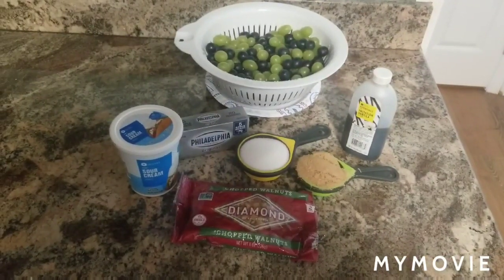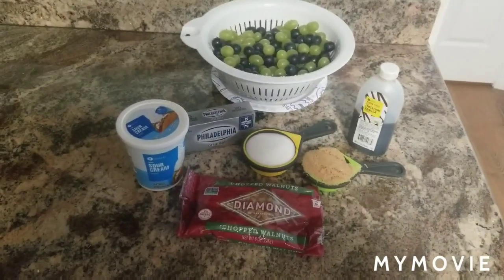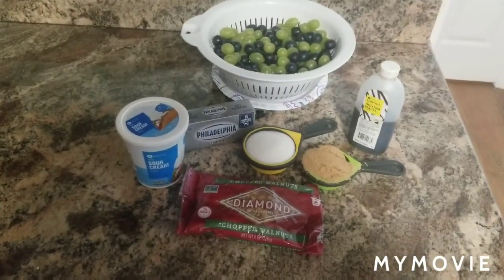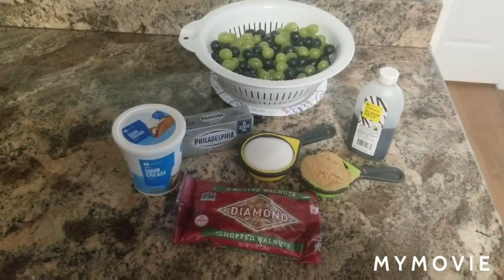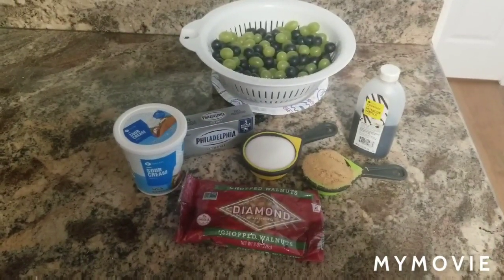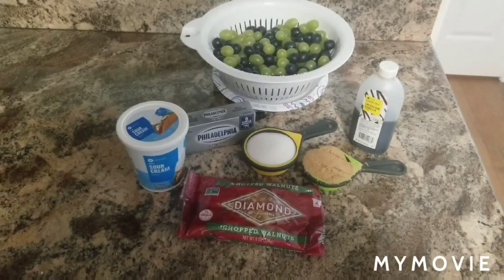This is what you'll need to make grape salad: some washed and dried grapes, sour cream, cream cheese, a half a cup of sugar, some brown sugar to sprinkle on top, vanilla, and if you prefer nuts you can use any kind. I've got walnuts but I've also seen pecans put on top.